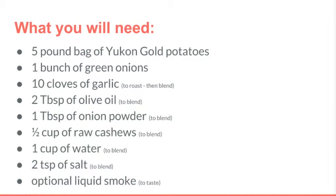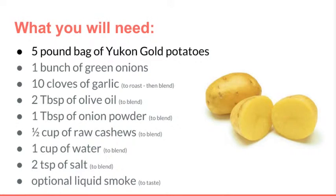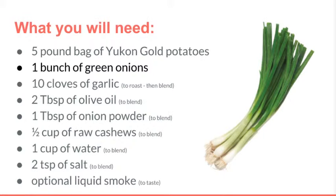One five-pound bag of Yukon gold potatoes — golden color throughout. These are not only creamy and delicious, but unlike starchy white potatoes, they do not require added fat to enjoy them. However, being the holiday season, we are pulling out all the stops and making these much richer than they normally would be.